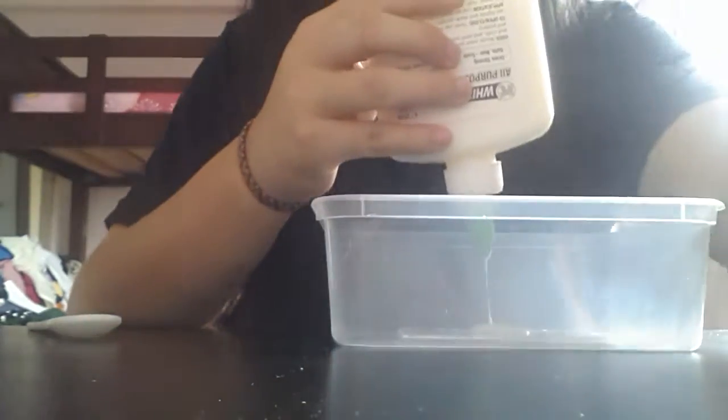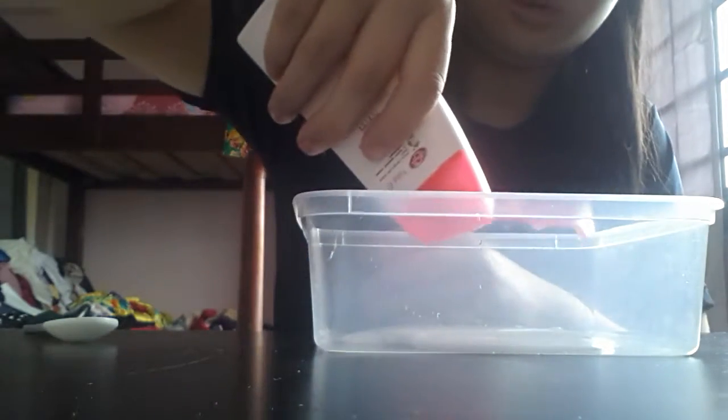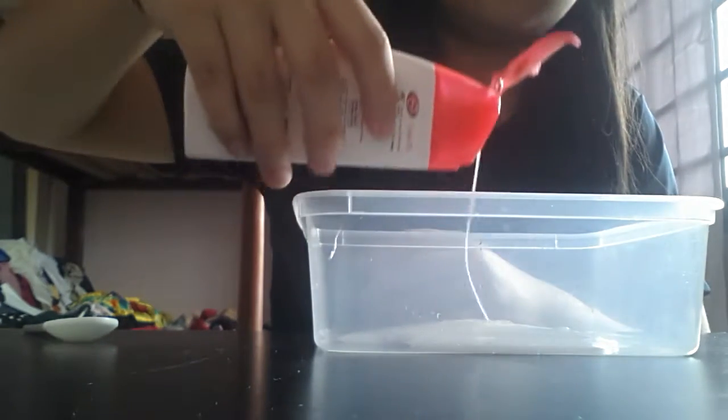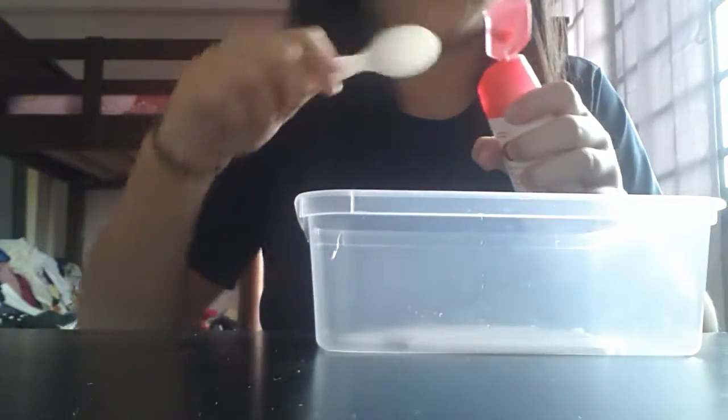I'm done putting in my glue. Now you add some Lifebuoy — depending on how much glue you have, you put in about half the amount of the glue.